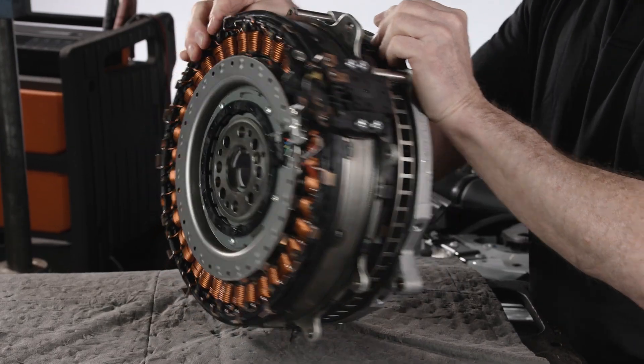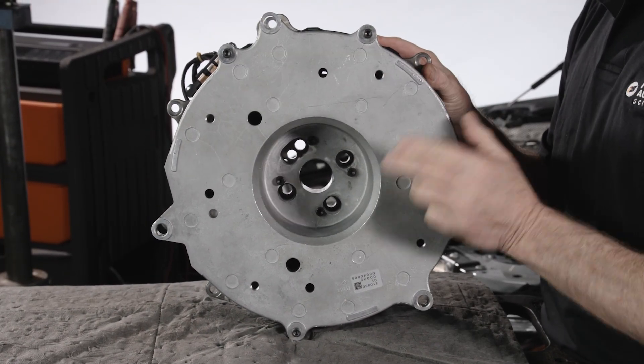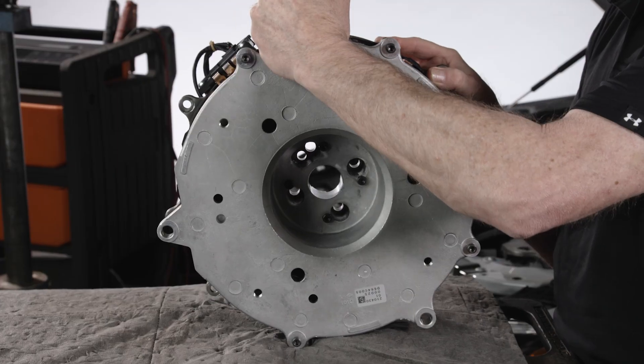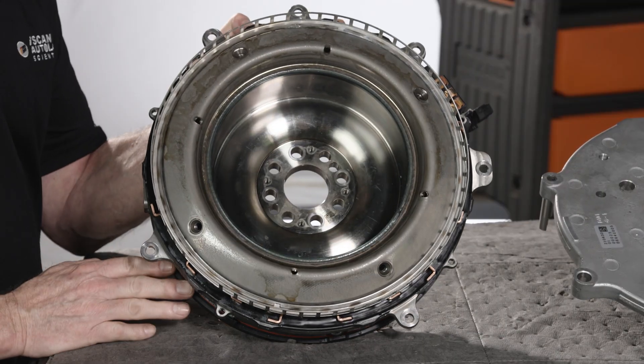A new ISA comes with an installation plate already attached. When replacing the ISA, you'll send back your plate attached to the old ISA when a core is required.